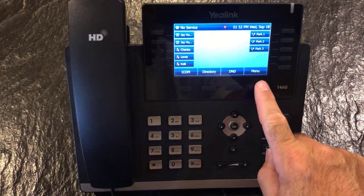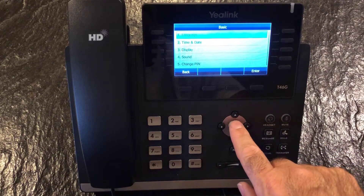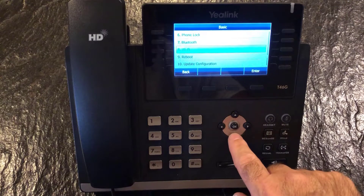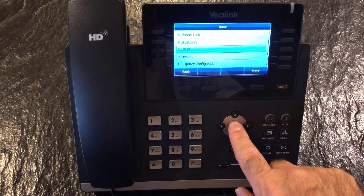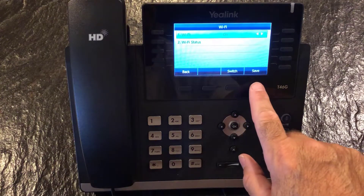Let's click on Menu. We're going to arrow over and down to Basic. Now we're going to arrow down to the eighth selection, which is Wi-Fi. Go ahead and push OK or Enter. You'll see our Wi-Fi is set to off, so go ahead and arrow forward to on. Let's push Save.